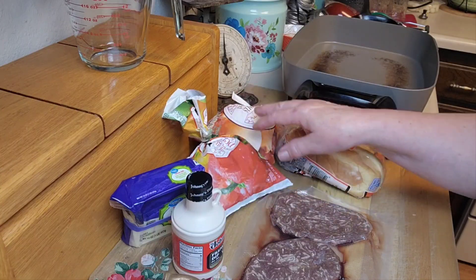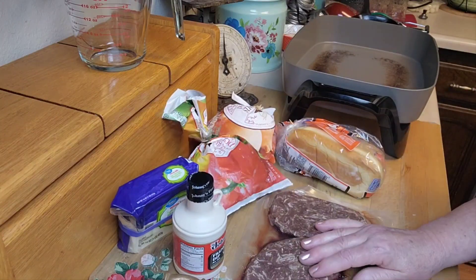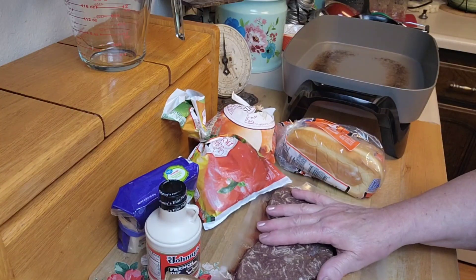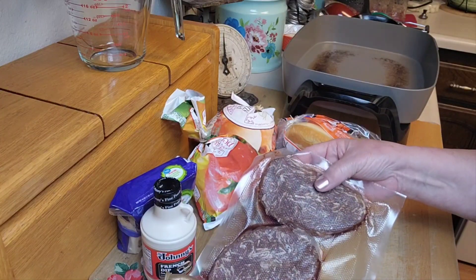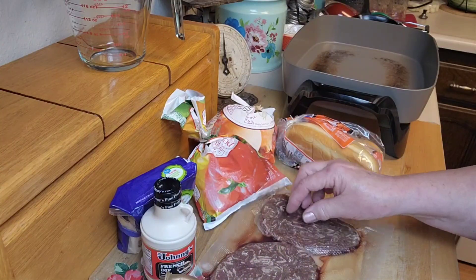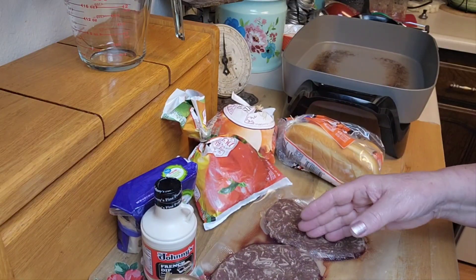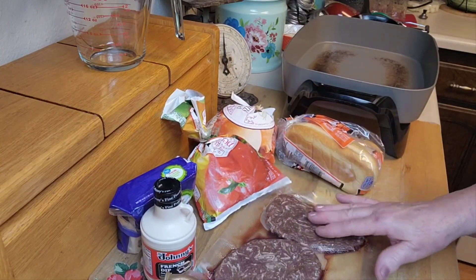I want to have onions and peppers in there, and I don't have any provolone cheese so I'm going to use mozzarella. I do like the dip, so I'm going to do the au jus — the French dip. If you wanted to make this and didn't have the Philly cheesesteak meat, you can take a steak or a roast — they use roast on French dips — and just cut it really super thin.